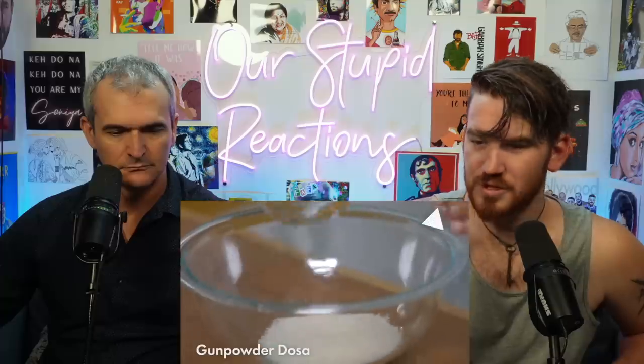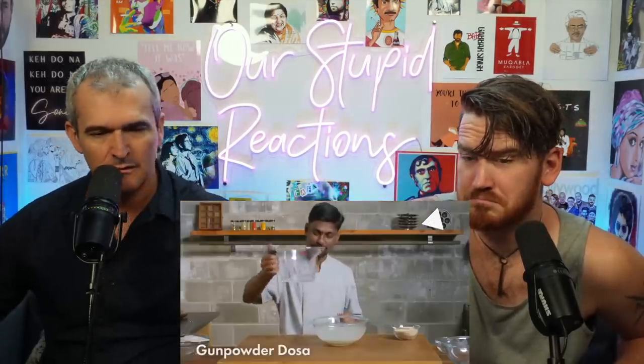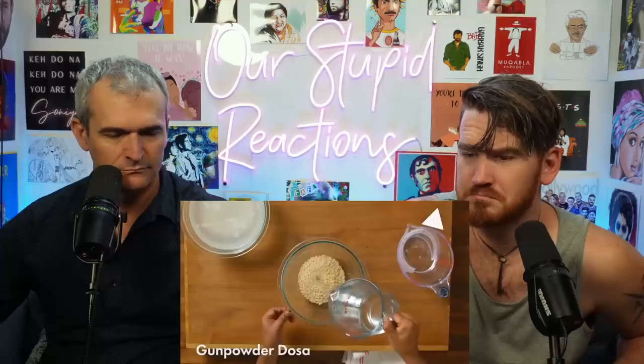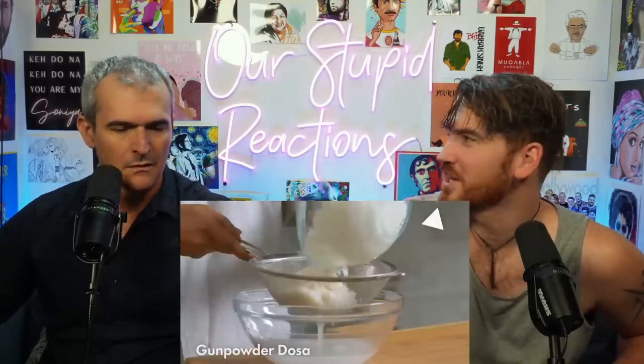Today we're going to turn all these ingredients into five different types of rice and lentil dishes. India has one of the oldest cultures and culinary traditions in the world. Some of the dishes being made today have been made for hundreds of years. The first thing is the dosa batter — rice and lentils. At Sema, they're cooking food most western countries haven't seen.